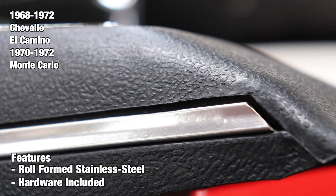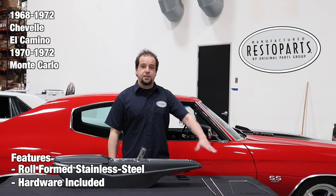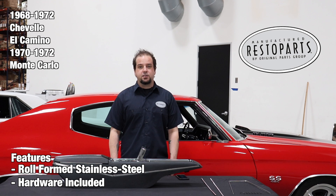In addition, we include all the mounting hardware so you can install this right out of the box. Thanks for watching and don't forget to subscribe for more product features and updates. For more information on these and other great products, please visit us at restoparts.com.